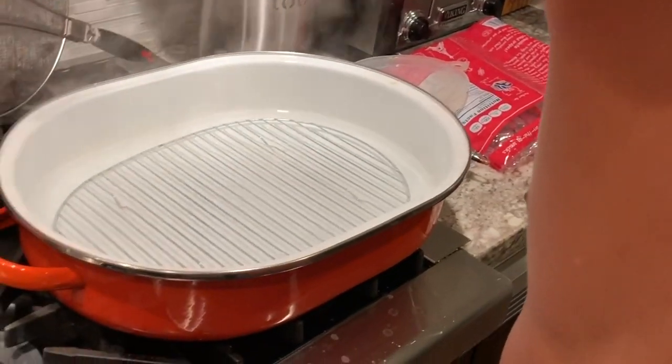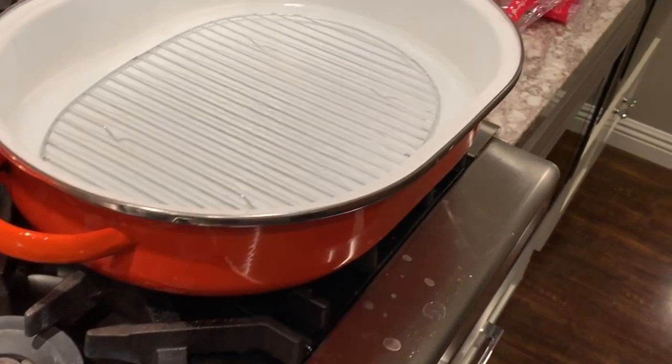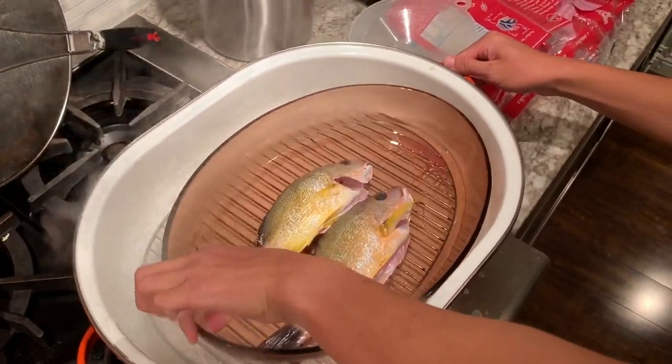Once the water starts boiling you can put your fish in. You're going to leave your fish inside for maybe around 10 to 15 minutes depending on the fish. Just check on it regularly and you'll know when it's good to go.